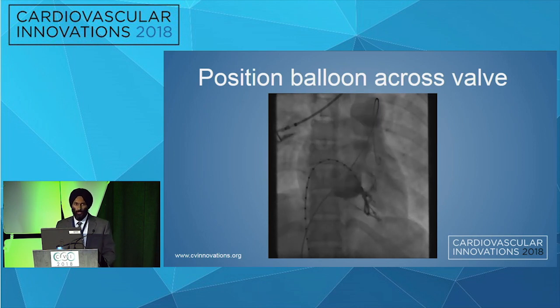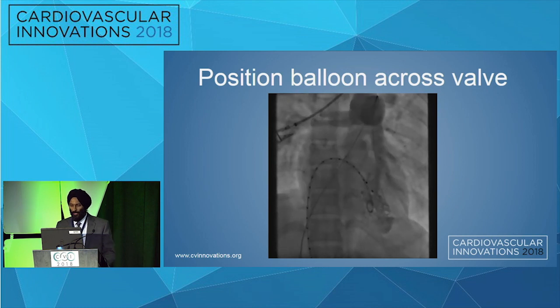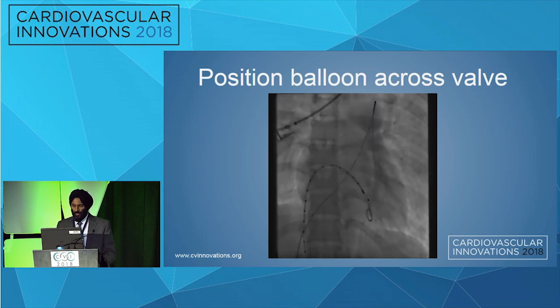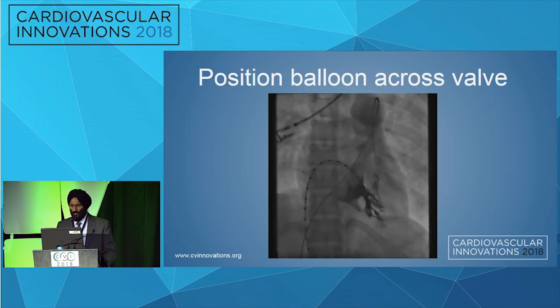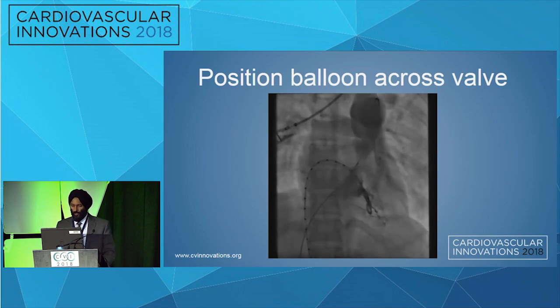I used a balloon wedge catheter in this case, which has an 0.035 lumen. We exchanged it for a stiff Amplatz wire, and that wire was placed in one of the branches of the pulmonary artery. You can also see there's a pacemaker placed in the RV, and that is for rapid pacing during the pulmonary valvotomy. An RV gram was performed once the 20 mm Z-Med balloon was placed across the annulus to make sure that we are in the right position.